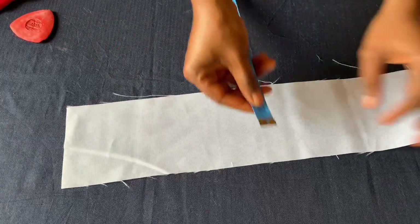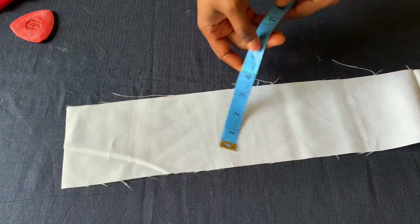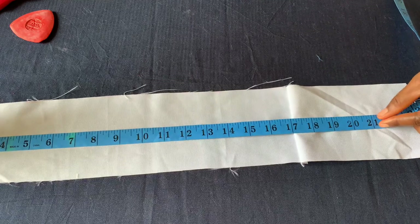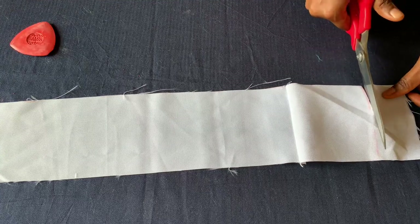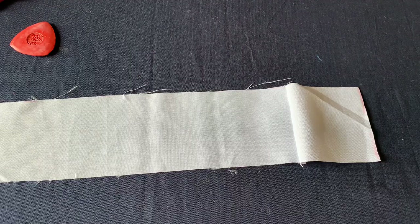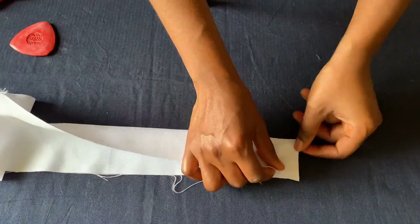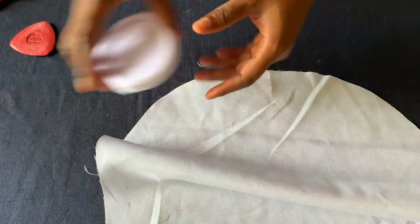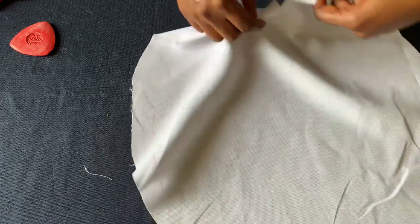For the headband, I have fabric that is four inches wide. The head circumference I'm working with is 19 inches — I'll add two inches to make it 21 inches, so I'll measure 21 inches for the length including sewing allowance. I'll sew it with a quarter inch seam on both sides, and then use bias strip to finish and close the raw edge all the way around.